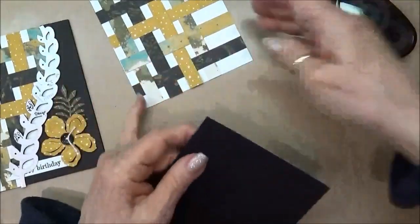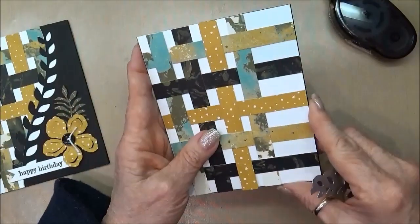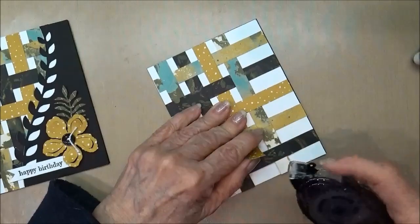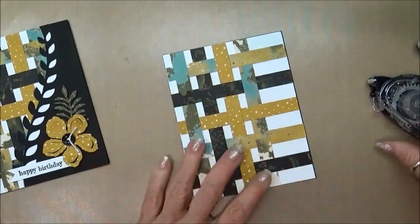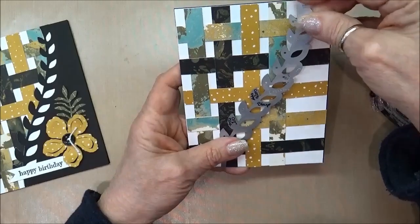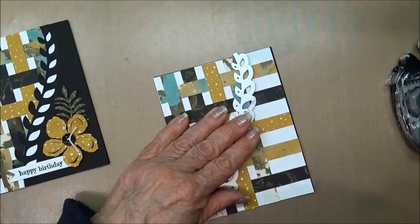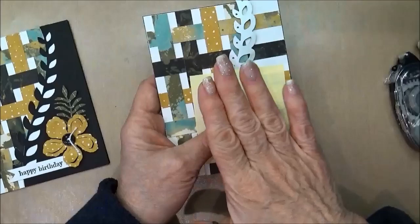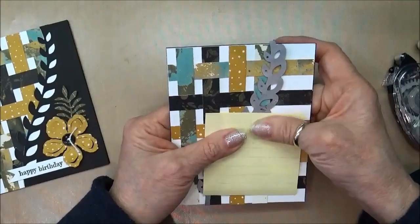I know it can be a little confusing until you actually cut it. What I'm going to do is position the die on the cardstock exactly where I want it — I'll put a little more glue under this piece because it doesn't want to stay tight — and decide exactly where I want it cut. I'm going to cut through both pieces at the same time so that when I layer them together they will all fit exactly right. Now I'm going to take this over to the Big Shot and cut it out.